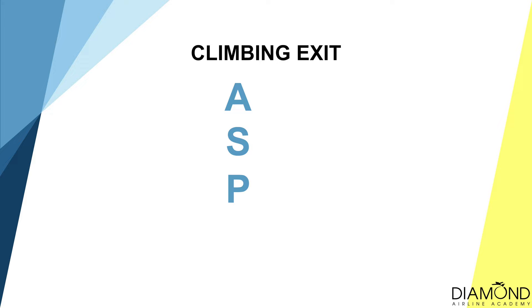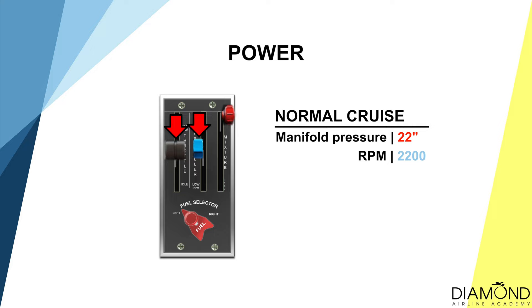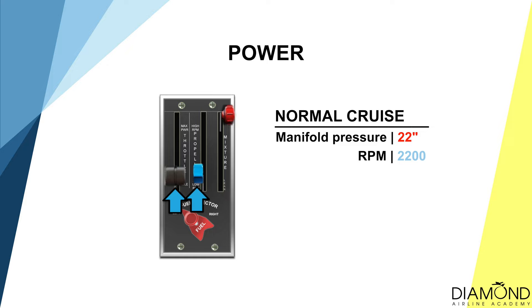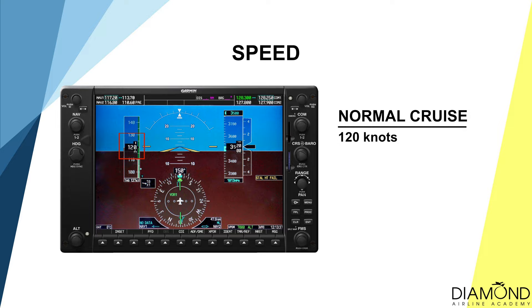The exit cycle for a climb is A-S-P-T. Attitude: set straight and level attitude. Speed: allow the speed to stabilize at 120 knots. Power: set 22 inches of manifold pressure and 2200 RPM. Trim until hands-off state. The exit cycle for descending is P-A-S-T. Power: set 22 inches of manifold pressure and 2200 RPM. Attitude: set straight and level attitude. Allow the speed to stabilize at 120 knots. Trim until hands-off state.